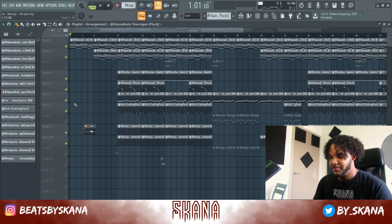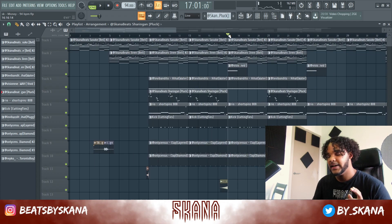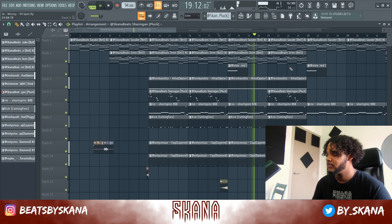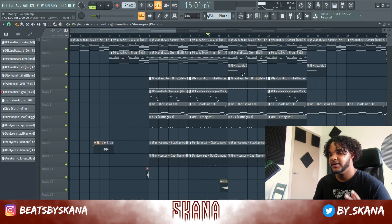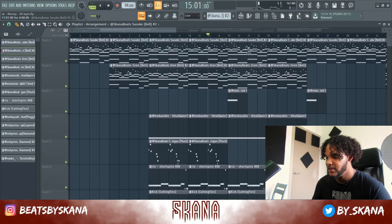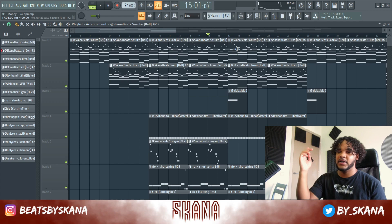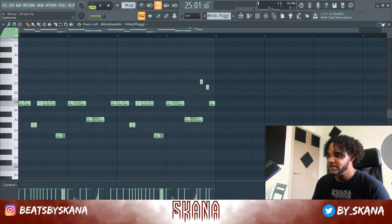For structuring, I ended up adding another hi-hat pattern, another clap pattern, and also added the NBA YoungBoy style guitar sounds — it just fit really well with the beat. I had two different patterns, and to keep things interesting I made the second pattern unique and dragged the chords up one octave, giving the beat variety.